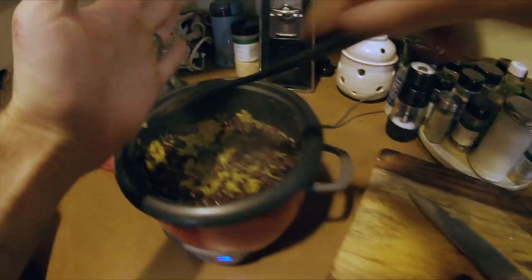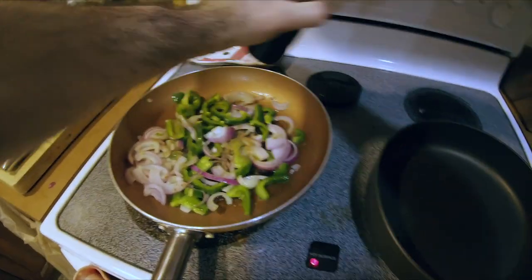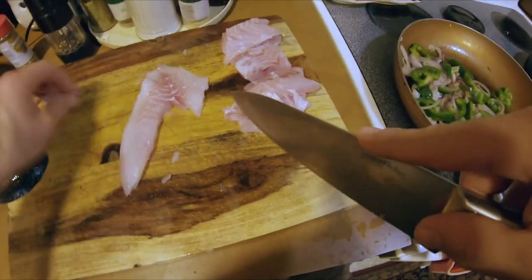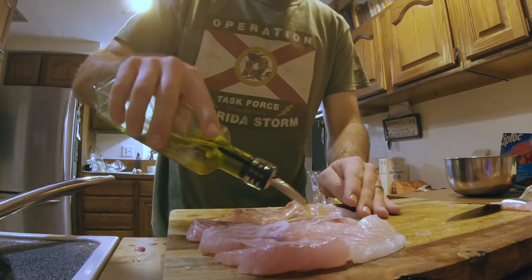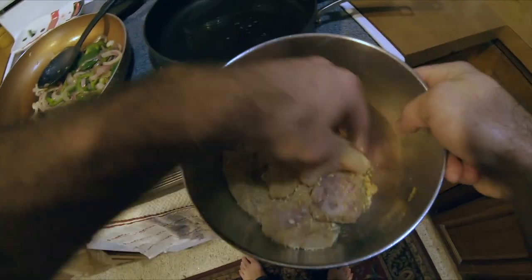Sprinkle a little bit of cumin on top for some extra Spanish flavor. Now for the fish — cut the fillets into nice bite-sized pieces. To keep things quick and simple, spread some olive oil onto the fillets instead of making an egg wash. Then fry those juicy little fillets up.